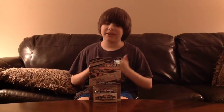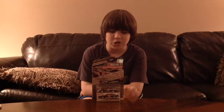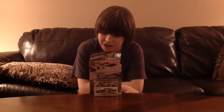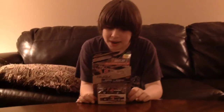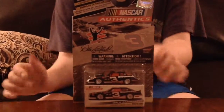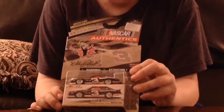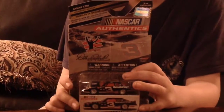Hello and welcome to another unboxing and review. Today we'll be reviewing the Dale Earnhardt Sr. 1990 Goodwin Chevrolet No. 3. This is really nice and one of my favorite paint schemes on cars of all time. Earnhardt was a NASCAR driver and definitely one to remember. This is a pretty nice 1990 Gen 1.